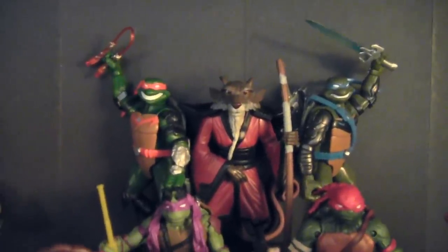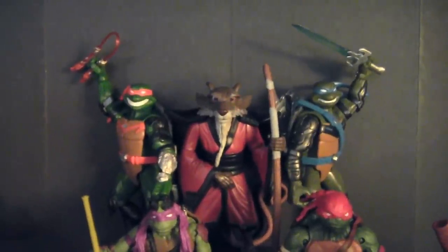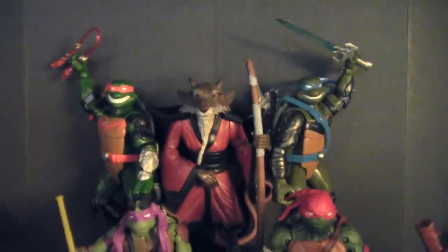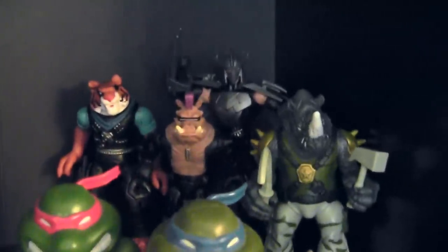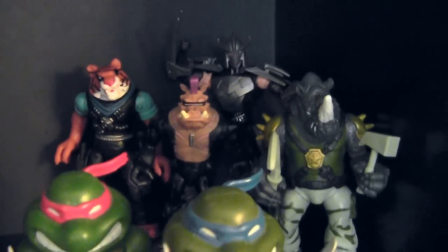In the center there is Splinter from the 2007 animated turtle film. He looks similar to Splinter from Fast Forward, so I have him posed with those turtles, but he is different. And then off to the right, we have the villains from the new Teenage Mutant Ninja Turtle cartoon — we've got Shredder, Tigerclaw, Bebop, and Rocksteady.